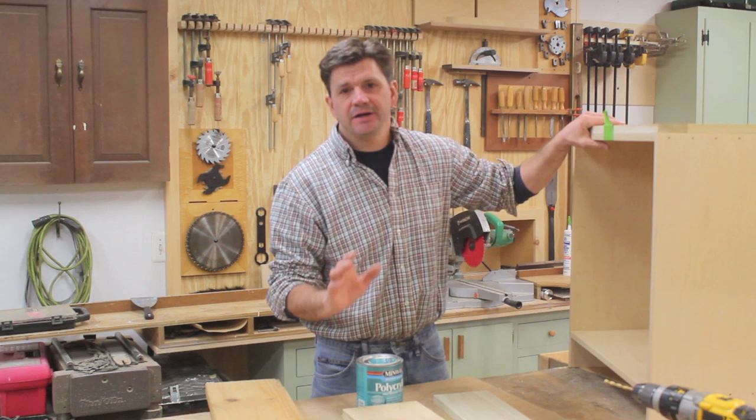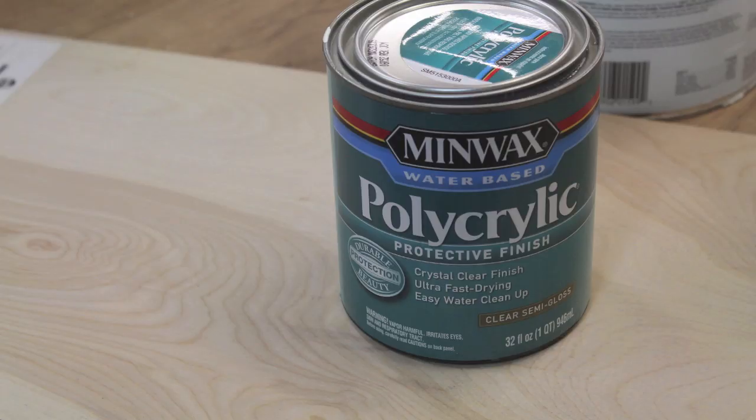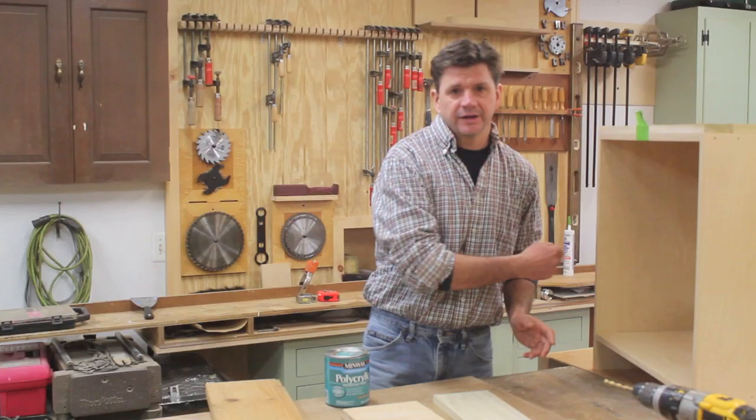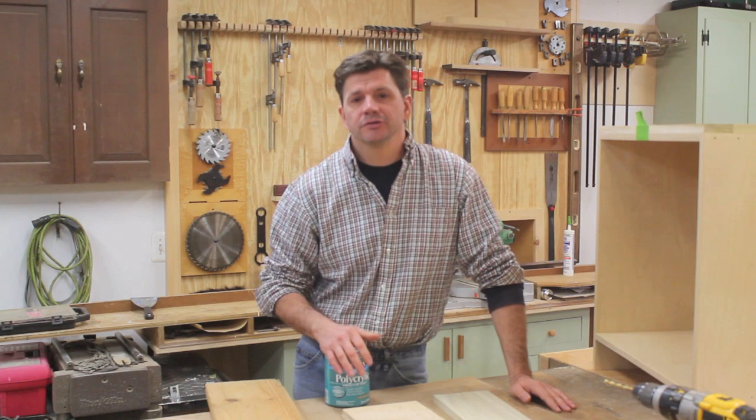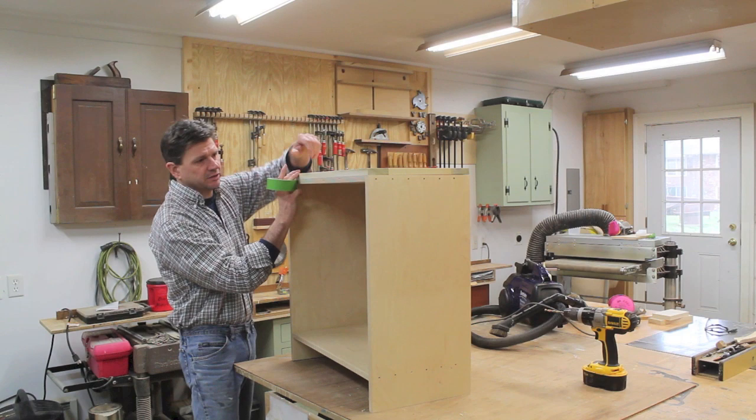Once the whole piece of furniture has been sanded, vacuum to get rid of any dust. Now finish the inside of the cabinet and the inside of the drawers with two to three coats of the Polycrylic by Minwax. This is very easy to use — I apply it with a foam roller, spread it out with a foam brush, and sand in between coats with 220 grit silicone carbide paper.